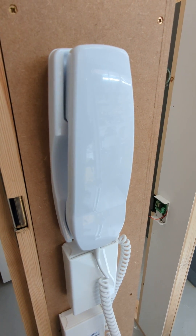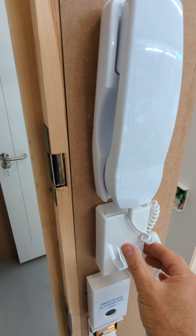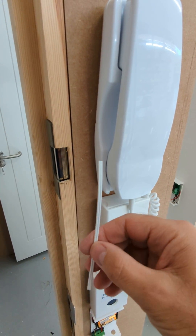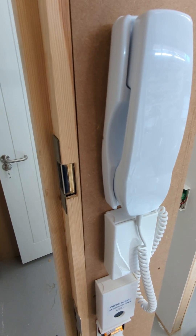Here's a demo of our TT Lock intercom add-on. We've installed this little white enclosure next to the intercom handset. There's just a little bit of two-core bell wire that connects the two — quite easy to install.